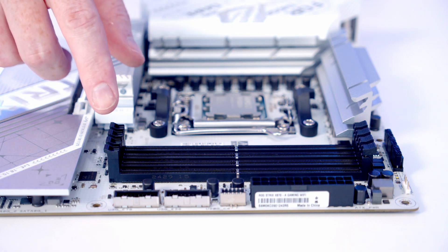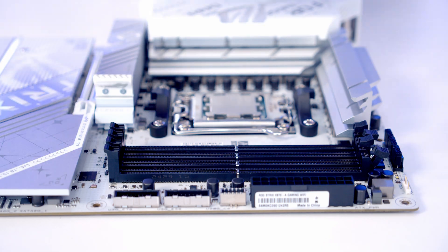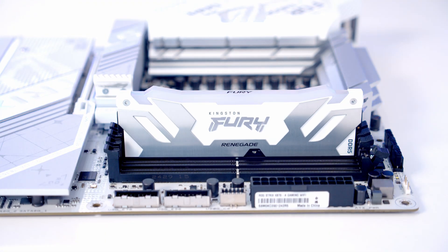We're going to install our RAM in the second and fourth slots along from the CPU, so we'll open the clips on those slots. Then we can line the RAM up with the slot and with some firm pressure it's going to clip into place.